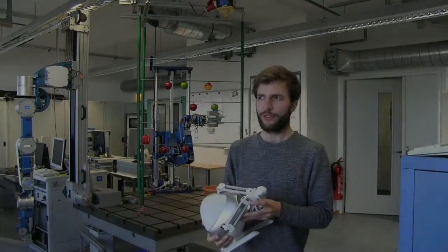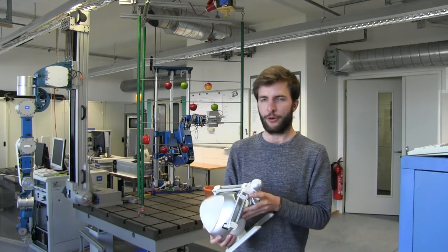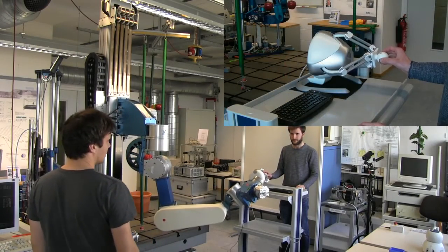We also use the force feedback capabilities of this haptic device to display forces which are applied to the robot.